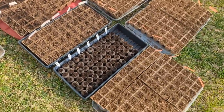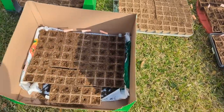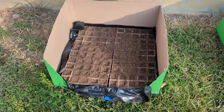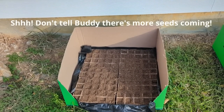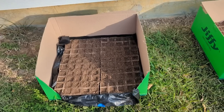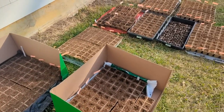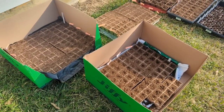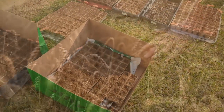I have got almost every tray started. I'm going to leave one without seeds because I have a few more seed packets coming in that I want to do, so I'll wait until those arrive to fill those up. For now I'm going to mark in my calendar that I have started these, I'll water them, and we will wait for them to start sprouting.